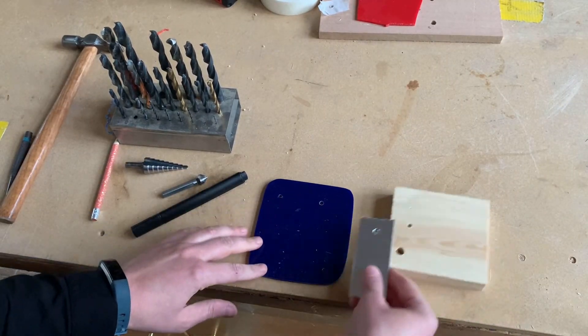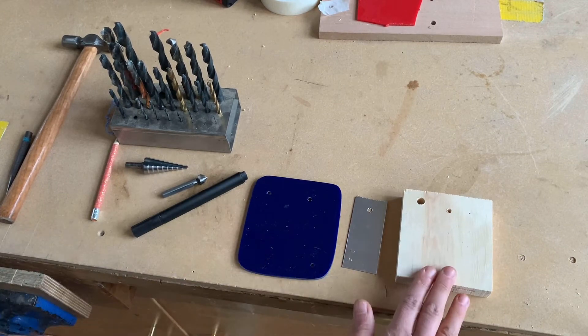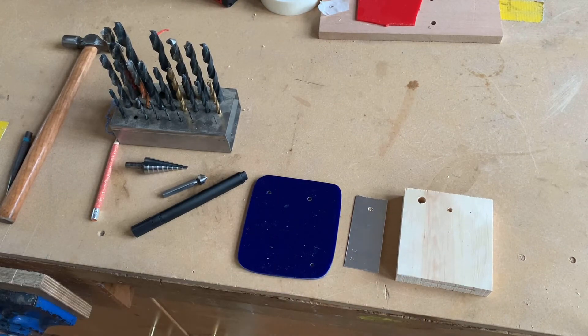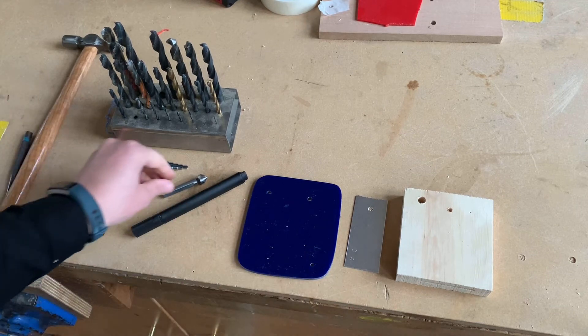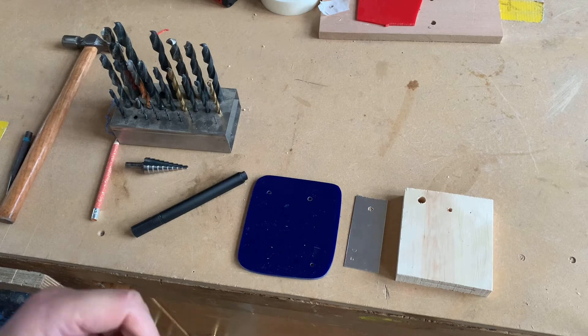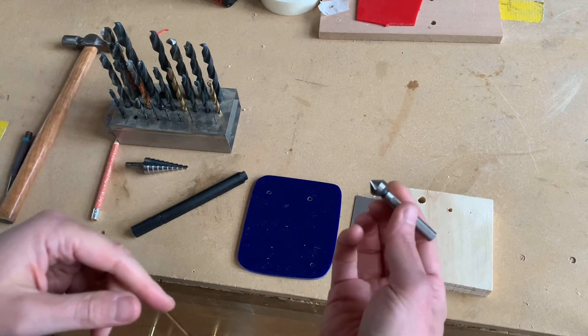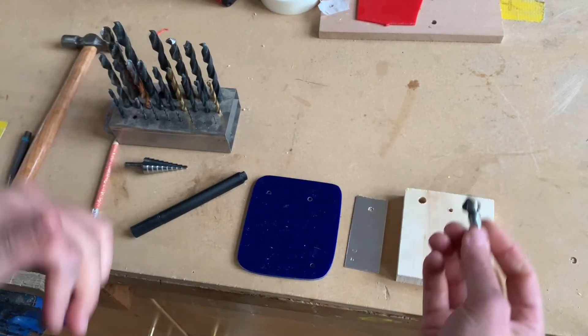These are the three materials I've shown you how to drill: pine, aluminium, and acrylic. As mentioned, we might use a hand drill to make clearance holes or pilot holes, and if we're using screws to join material together and want it flush, there's another tool to use.